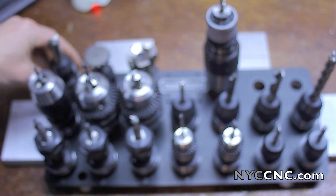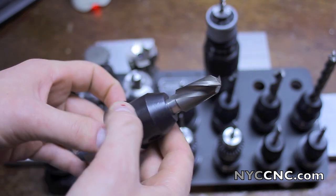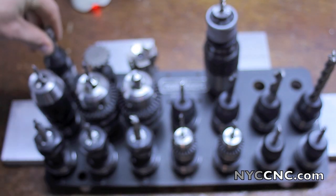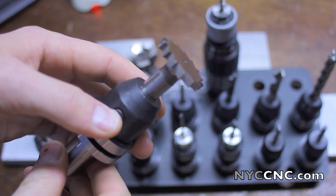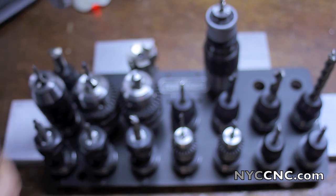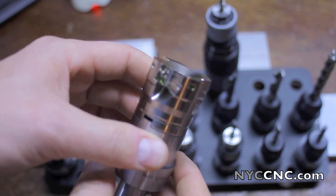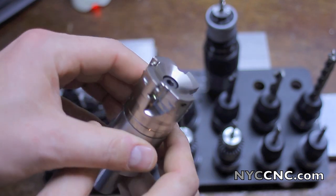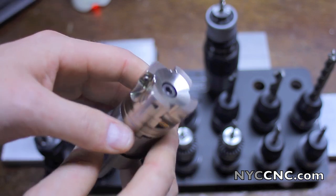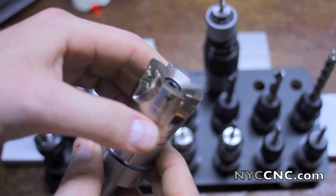Tool number 15 is a ½-inch end mill holder, and I've got an 11⁄16-inch end mill in there. I'm not sure how much I'll use that — we'll see. Tool number 16 is a Woodruff key cutter. Tool number 17 is my 35 or 38-millimeter face mill from Tormach. I actually can't figure out how the carbide inserts fit correctly in there, so I've got an email into Tormach — I'm either doing something wrong, or I have a suspicion that they may be the wrong inserts and the geometry doesn't look correct.